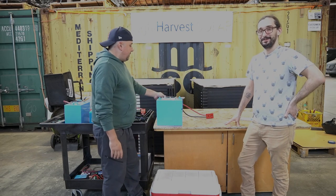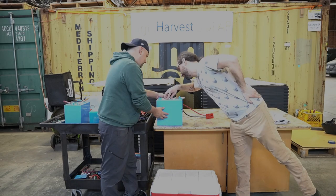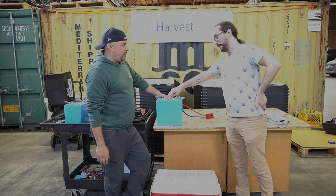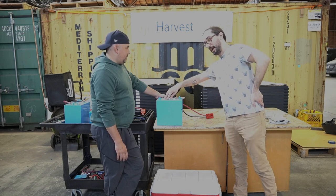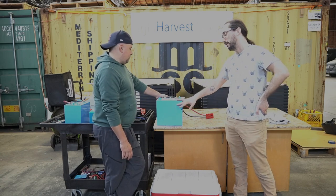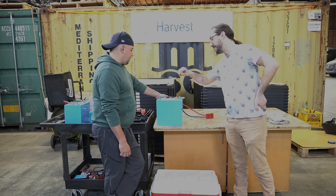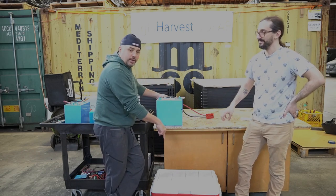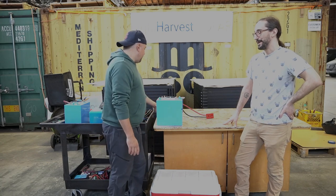The model is the 12V 120Ah GC2-LT. The GC2 refers to the form factor — you'll see these in golf cart batteries, and RVs use them a lot. It's a very standardized size. The LT stands for low temperature, which is really important. There's a cooler right here and John went out and bought dry ice for us to literally test the low temperature performance of this battery.